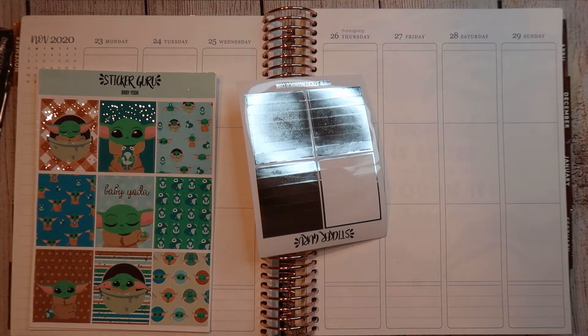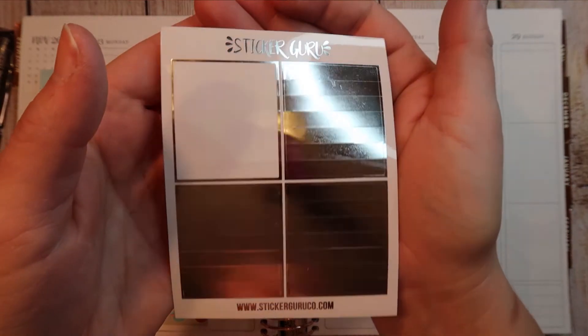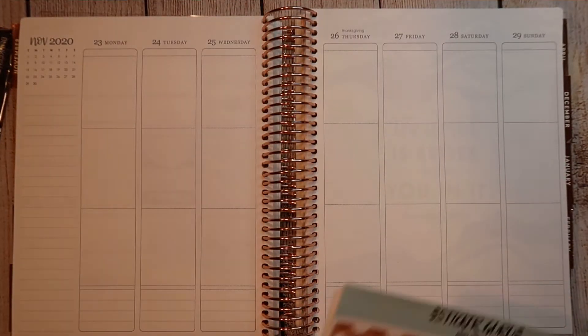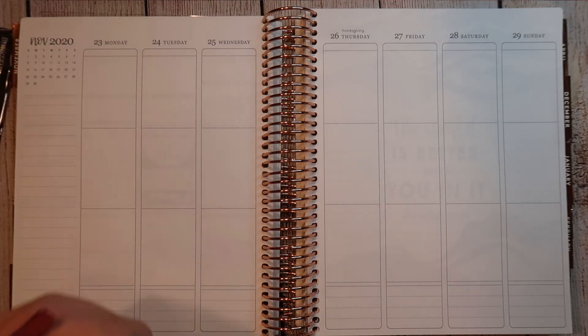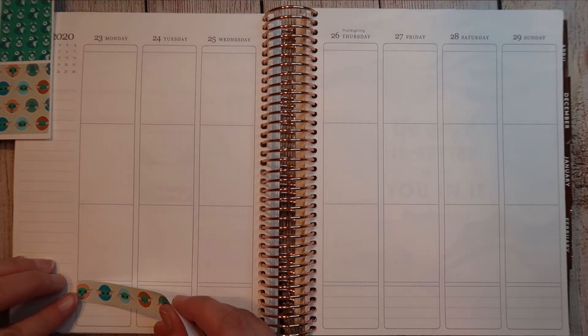When you're planning with a Sticker Guru kit and you don't have headers, you might as well pull in the Sticker Guru headers because they're amazing and gorgeous. So now that I'm out of breath, let's get into the plans. I'm going to lay down the base and lay down the headers and we will be right back.